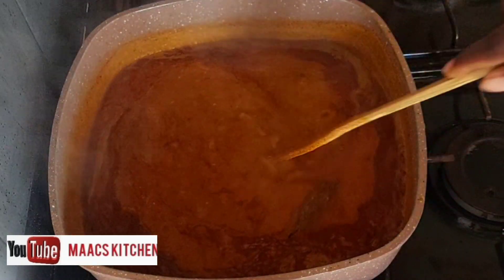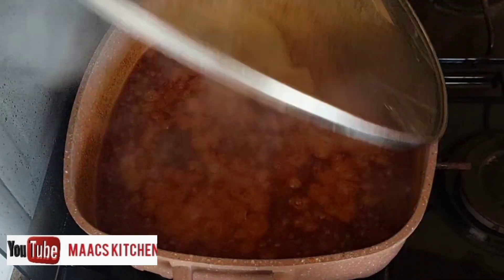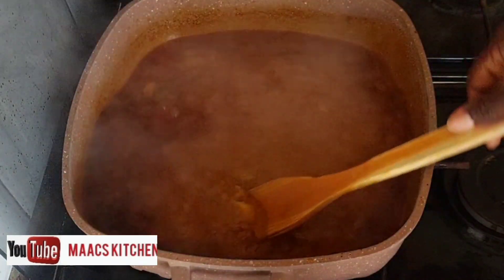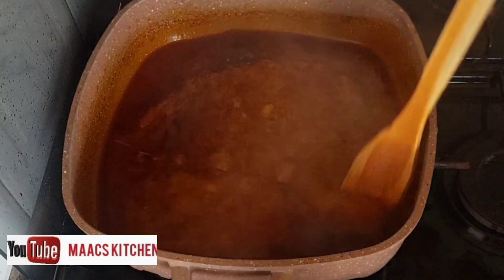Cover now. What I do is make sure that the stew cooks very well so that I don't get too much of a tomato taste in it. Once the stew has cooked well, I'm going to add water to it.